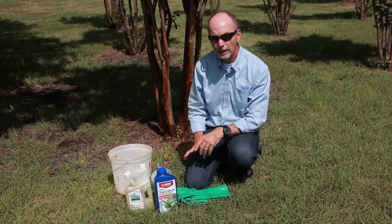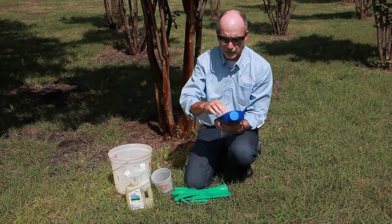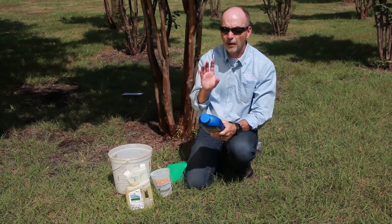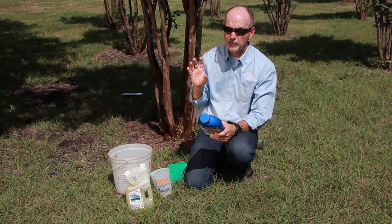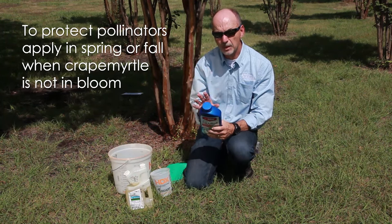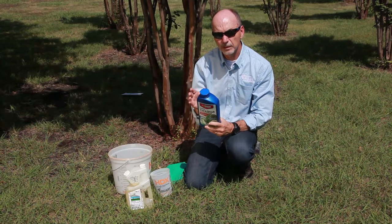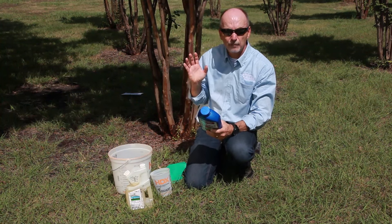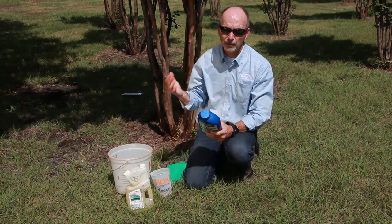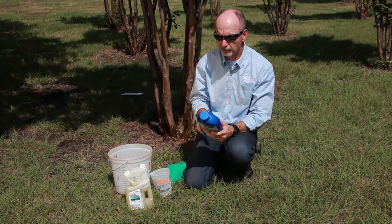One of the first things we have to do if we're going to use an insecticide is follow the label, so we want to make sure we read the label on these products carefully. According to the label, this is an appropriate product to use on a tree. However, it should be used only on trees and plants that are not in bloom. The reason for that is these insecticides are thought to have a possibility of killing bees if the bees are feeding on the nectar that's being affected. This tree does not have blooms on it, so this is a legal tree to use this on. If you have a crepe myrtle that's in bloom, you're going to have to apply this earlier in the season before the flowers come out, or later in the season when there are not very many flowers.